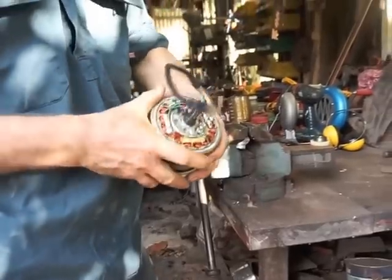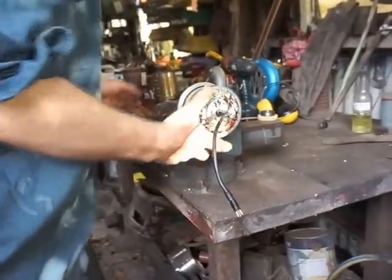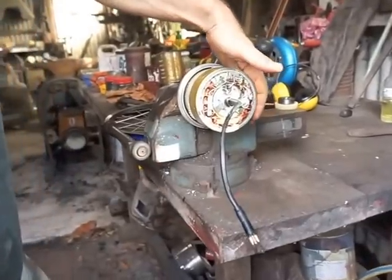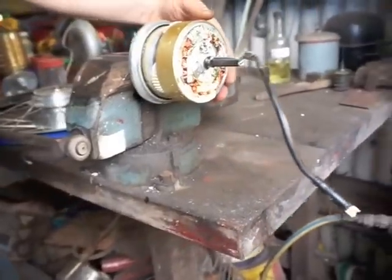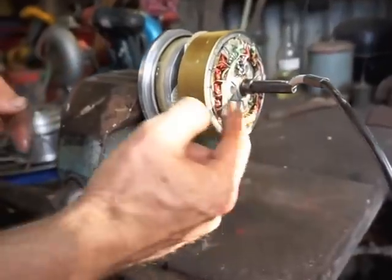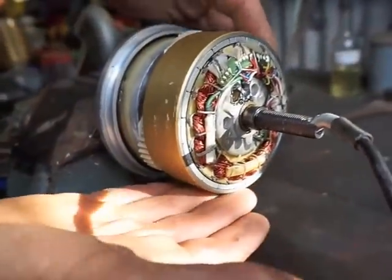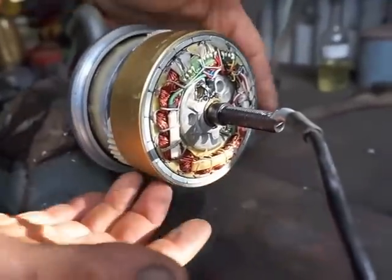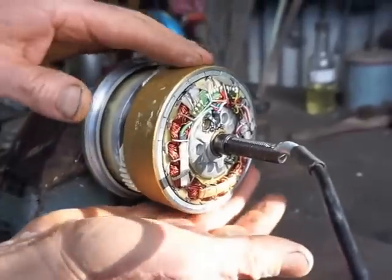Here is the insides of the hub. You can see over here on the right is the stator — that's got the 18 windings. And around the outside is the outrunner with its permanent magnets inside the drum.